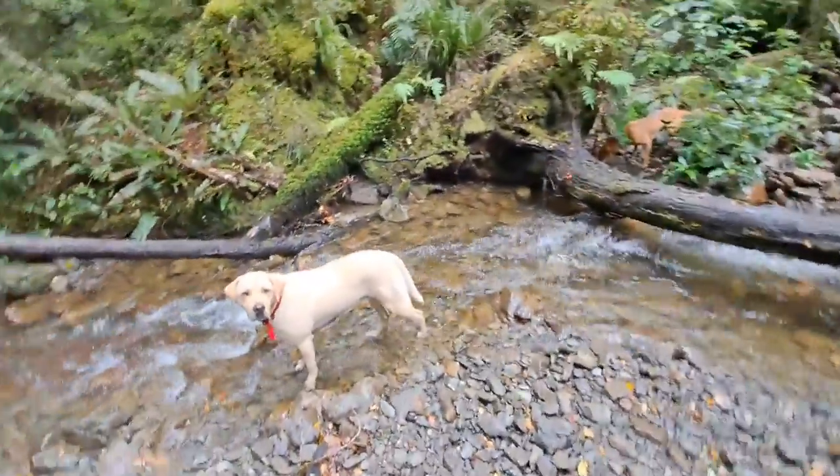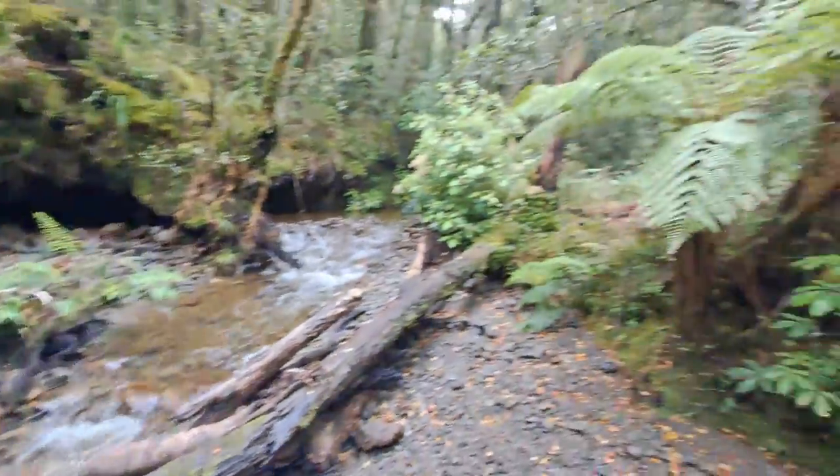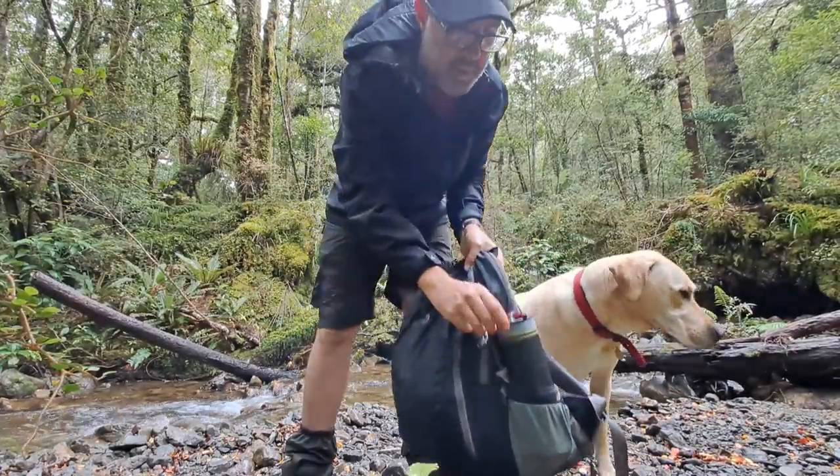Okay, so here we are. We've found a spot where we're going to get some water and try out my new Grail water filter system that I bought recently. I haven't used it yet. Here it is inside of my small day pack.